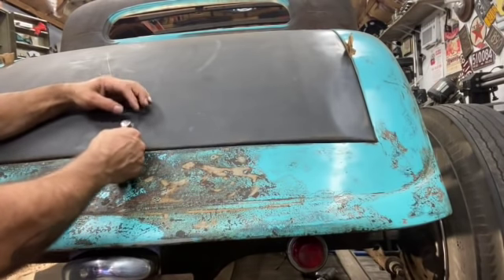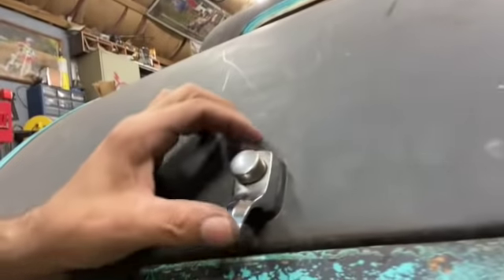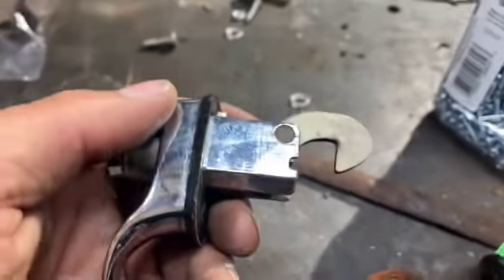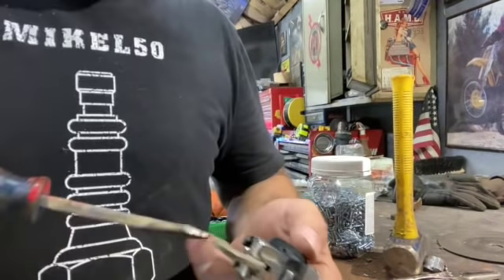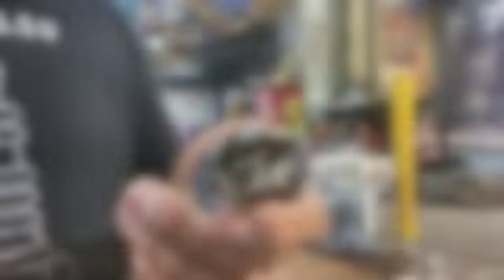There we have it. That should be all she wrote. I'm just going to get the bolt that fits in there — it'll be nice and clean, just the way George built it. I have to get a bolt that fits that thread. I got the right bolt, just making sure it's not too long. I think that's a 10-24.